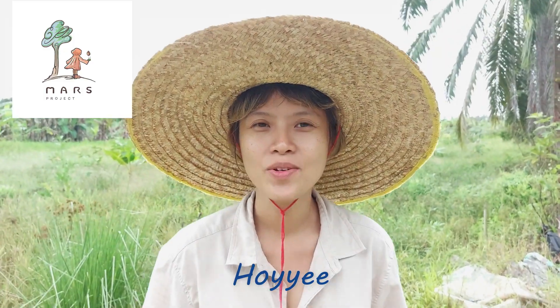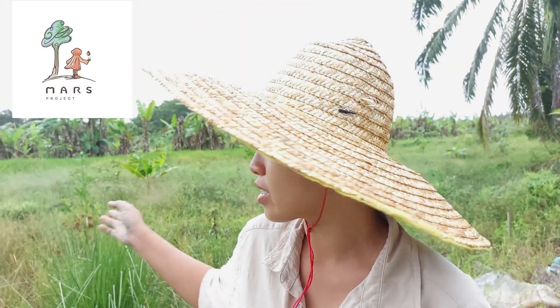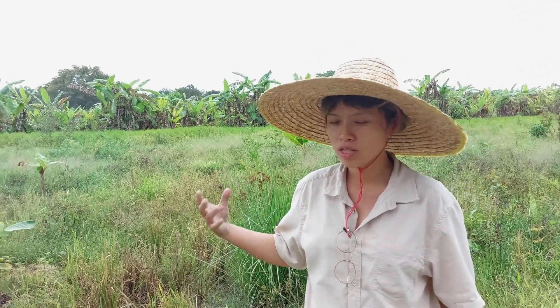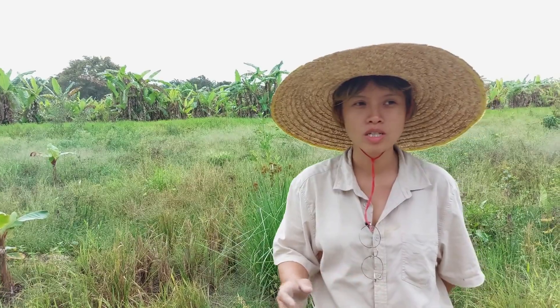Hello everyone, I'm Hoi Yi here at Project MASK. Here you see we are now having this plot of land. At the beginning it was an old oil palm plantation, and the worst thing is the whole situation here is flooding. So we have to dig a lot of water canals to prevent the flooding issue, and digging the water canal causes another problem — soil erosion.